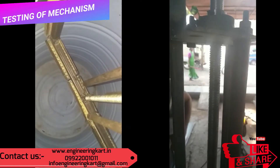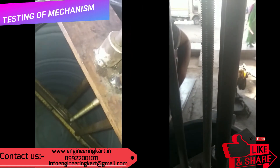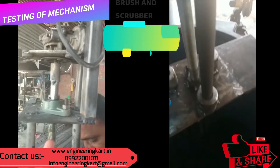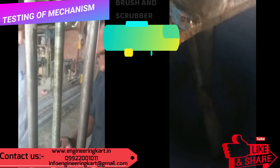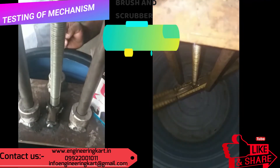To clean the water tank, brushes and scrubbers are attached at the periphery and bottom end of the screw, so that the inner surface and bottom surface of the water tank will get cleaned.